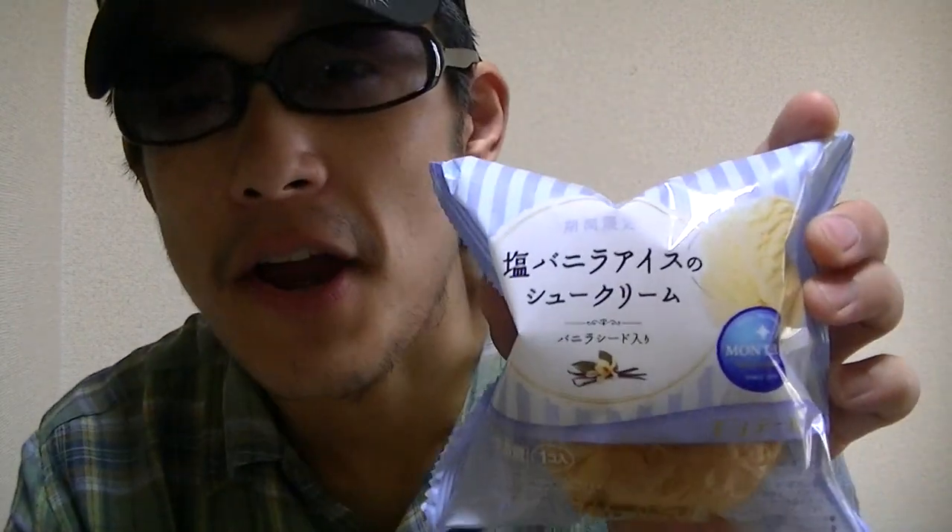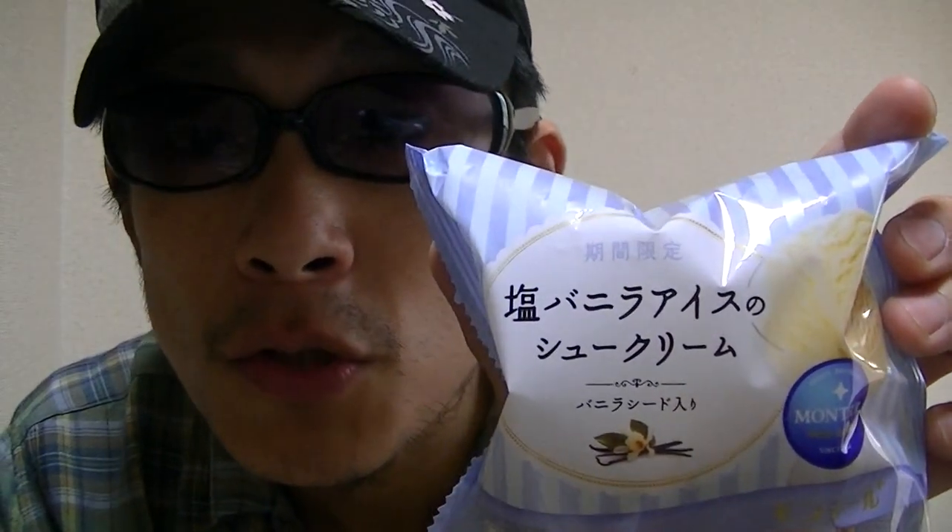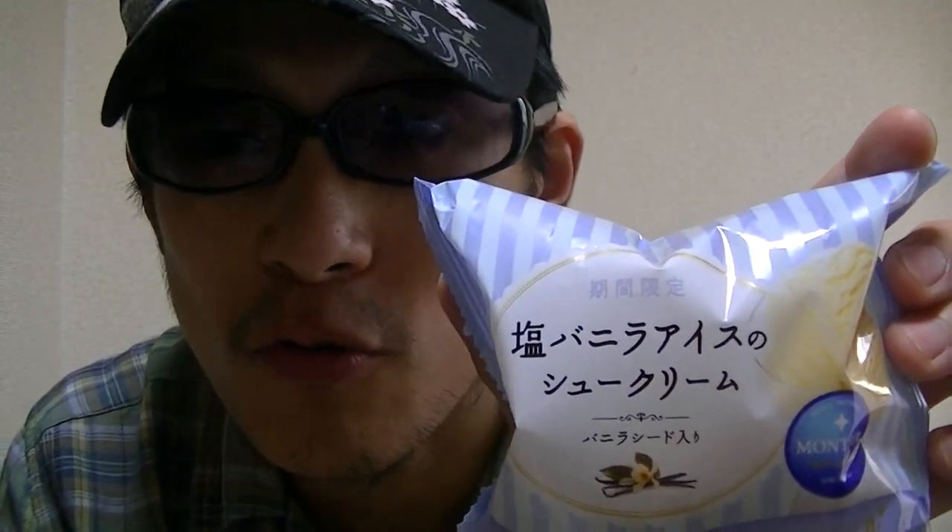Hi there. I'm Taki Hiko from Japan. Welcome to my YouTube channel. Nice to see you again. In this video, I'm going to try a Japanese cream puff, salt vanilla ice cream flavor.